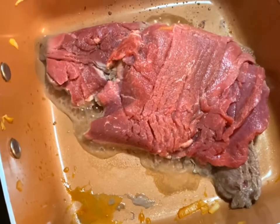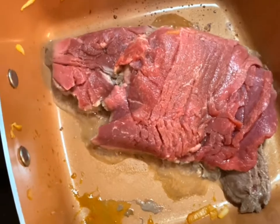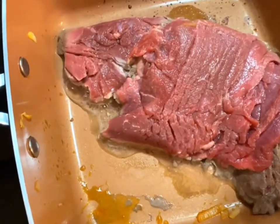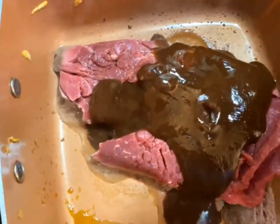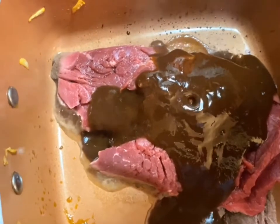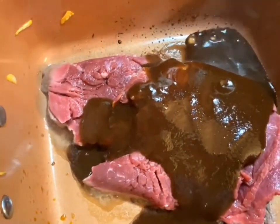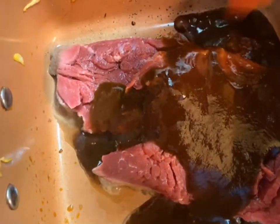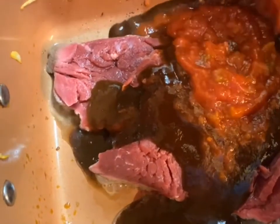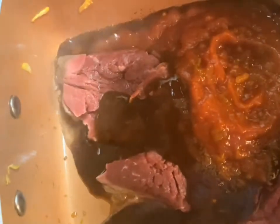Once you put the steak on, let it cook for just a minute or two before you put the sauces in. I'm going to add about three quarters of a cup of A1, or you can use a store brand steak sauce equivalent to A1. Then I'm also going to add the same amount — about three quarters of a cup — of medium salsa. It can be any brand, it doesn't matter.